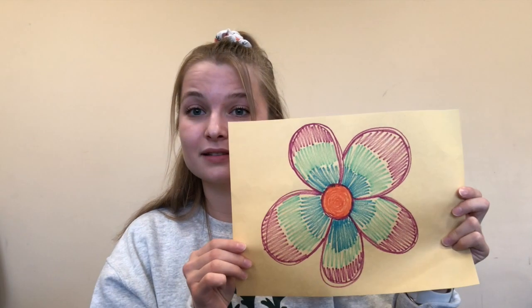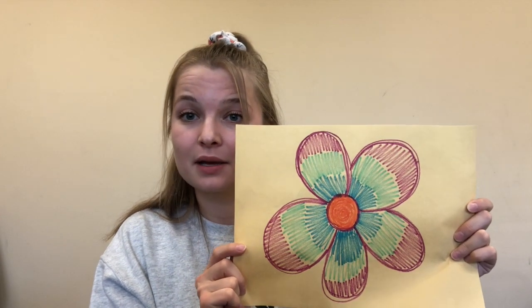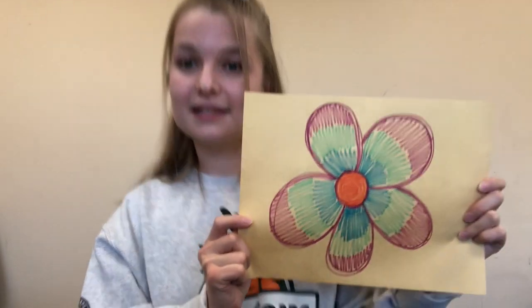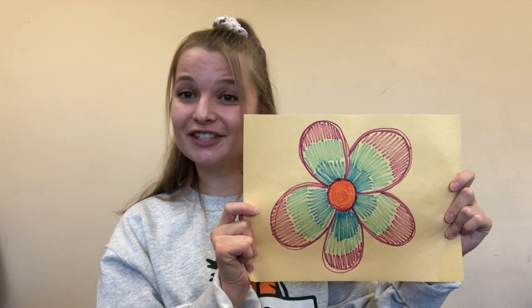Can everyone hold up your beautiful flowers? Nice! In this game, we're going to be using our imagination. As you hold up your flower, pretend that you are the flower. Stand up strong, like a stem, and hold your petals up really, really high. Nice job!